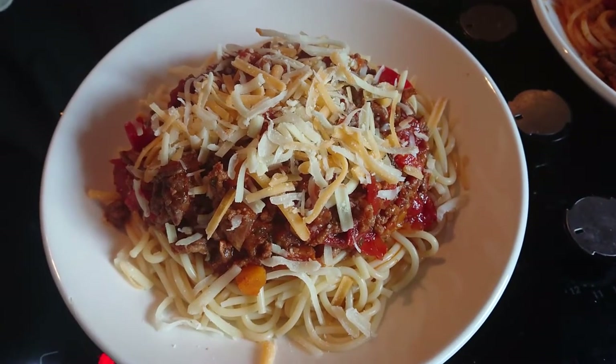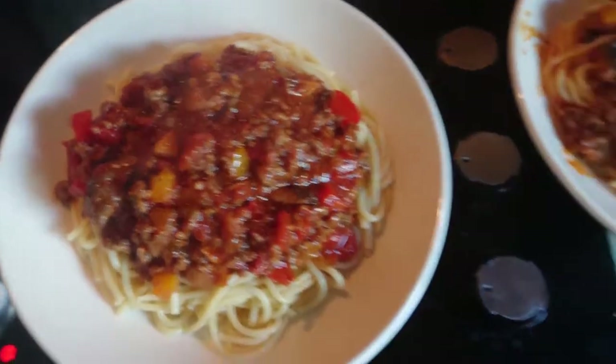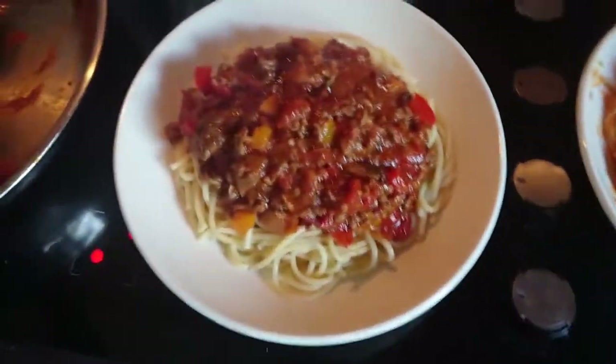And here we have it. Thank you for joining my kitchen. Let me know if you try this dish. Please subscribe and please hit the like button. God bless this food. God bless you. Bye.